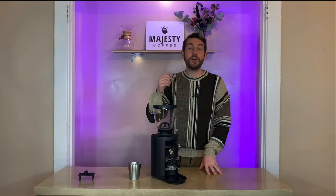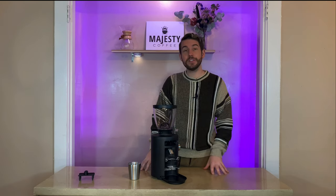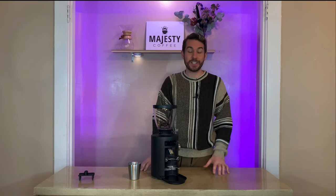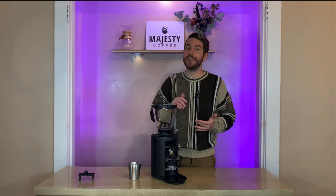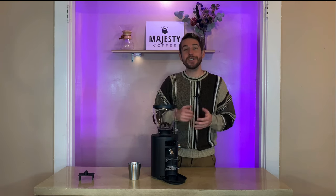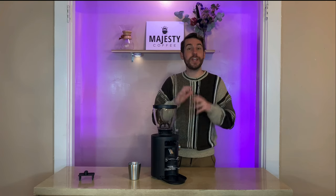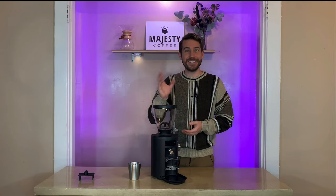Stay tuned for our review coming up on the Majesty Coffee channel. Make sure to subscribe now so you don't miss that update, and comment any questions you may have about this grinder. Give us a thumbs up, and head on over to our website, majestycoffee.com, to snag the X54 and many other great grinders and espresso machines. Our customer support staff is standing by via live chat or phone to help you with any questions. Thanks for joining, and I'll see you next time.